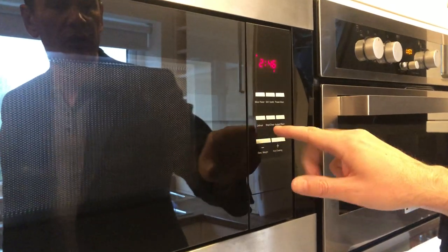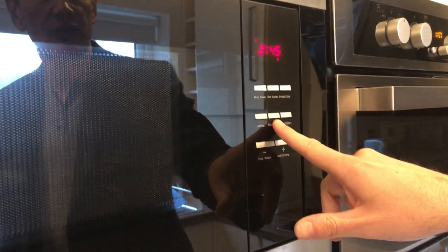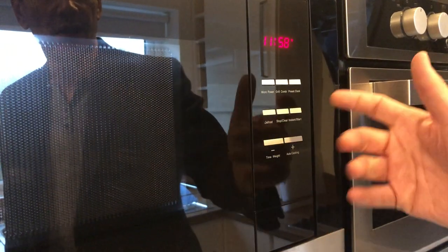If you're ready to clear that and stop, you can use the stop clear button. That will stop, and press again to clear if you want to reset.